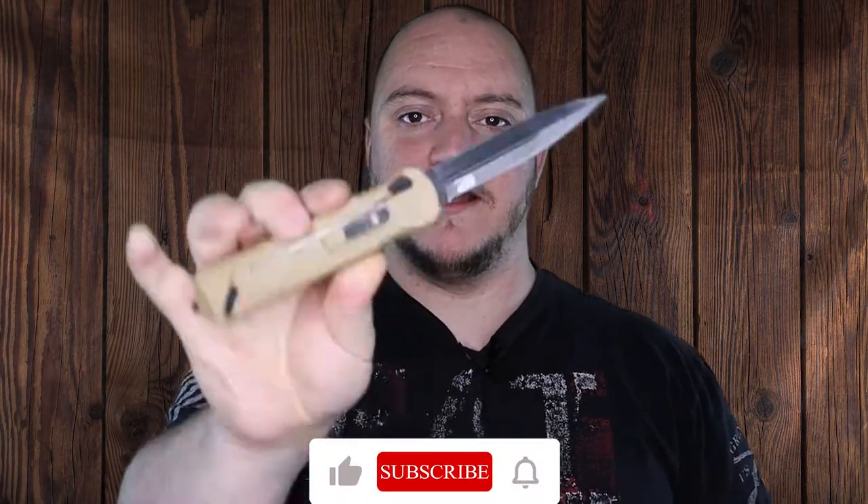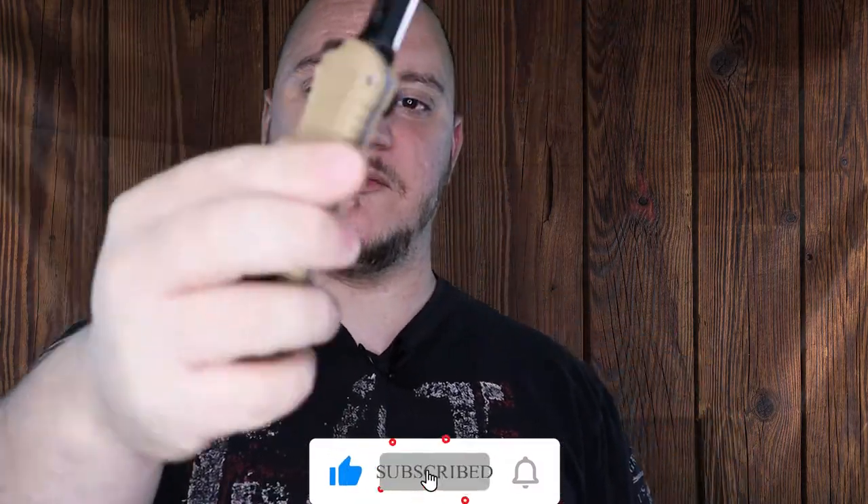What's going on guys? Matt here with TNN Product Reviews coming back at you with another mini review. Today we're going to be looking at the M&P OTF. This is a Smith & Wesson series knife.